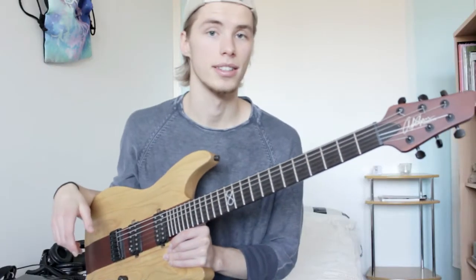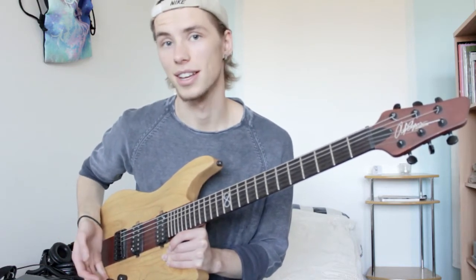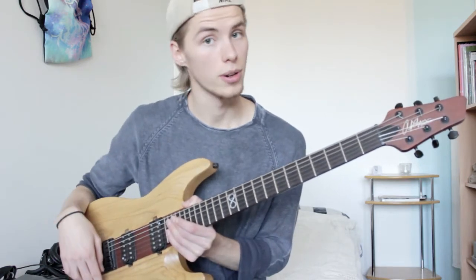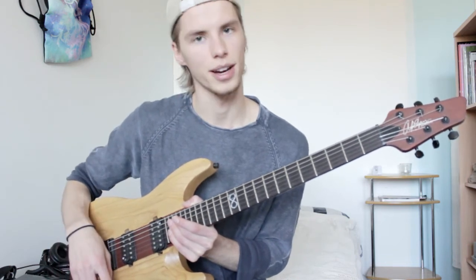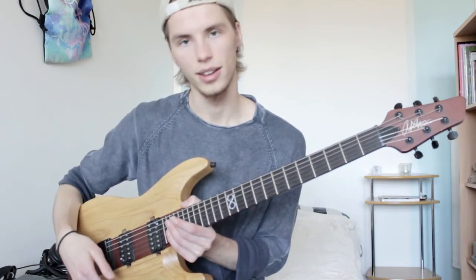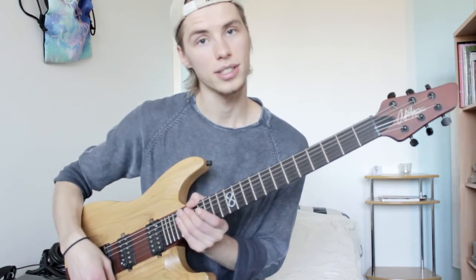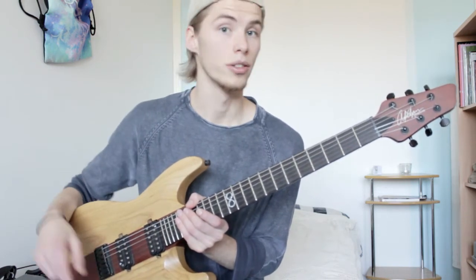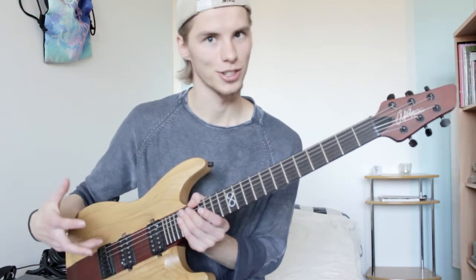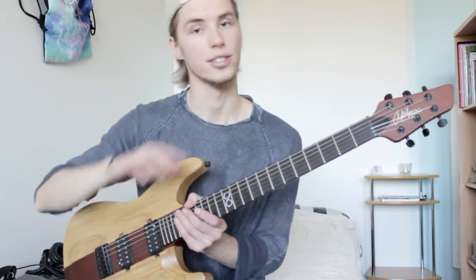The worst thing about this guitar was the tone knob. It wouldn't do anything for like 90% of the movement, and then the last 10% would cut everything really quickly. That had to do with the fact that the tone knob was the one with the push-pull function for the coil split, which also didn't make sense because oftentimes when you coil split you'll notice a volume difference and need to adjust the volume at the same time. What I did was switch the parts around, which fixed two problems: now the volume knob is the one with the push-pull and it's more accessible, and the tone knob works a lot better with a smoother taper.